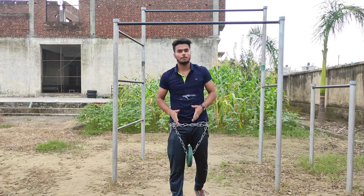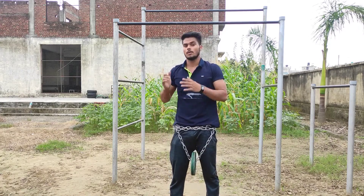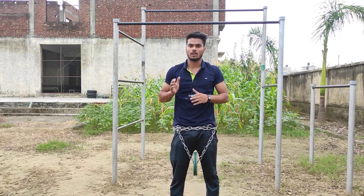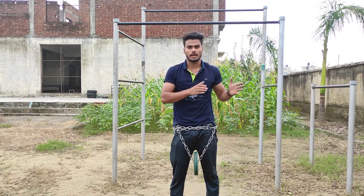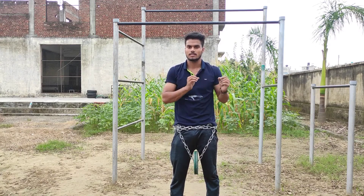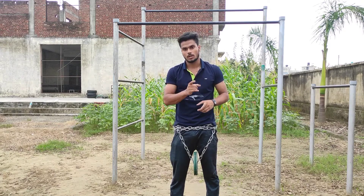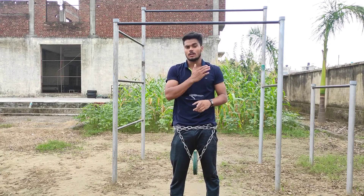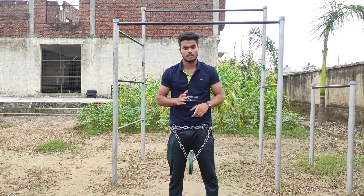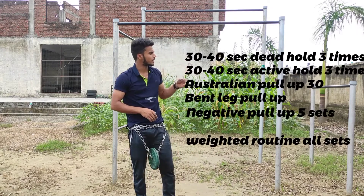I hope you understand the pull-up repetition progression. Follow the routines and sets I told you, and you will see results. You can follow this easily.